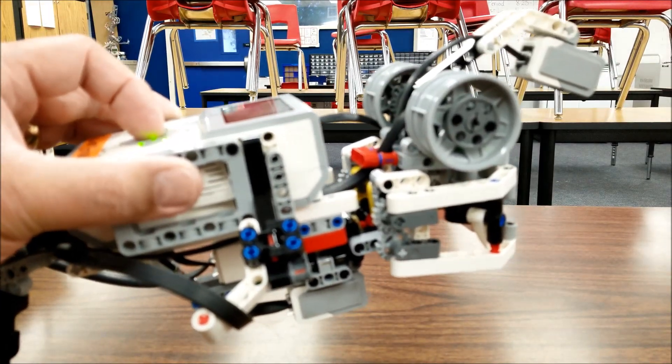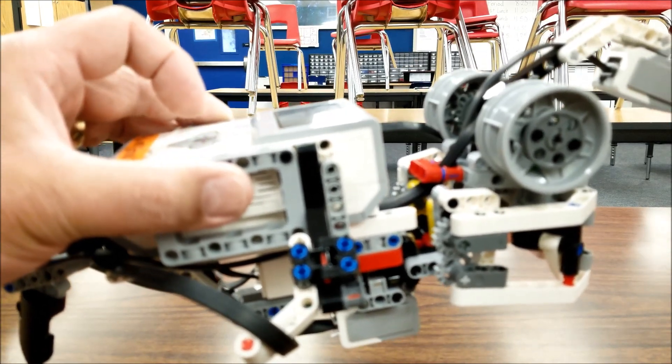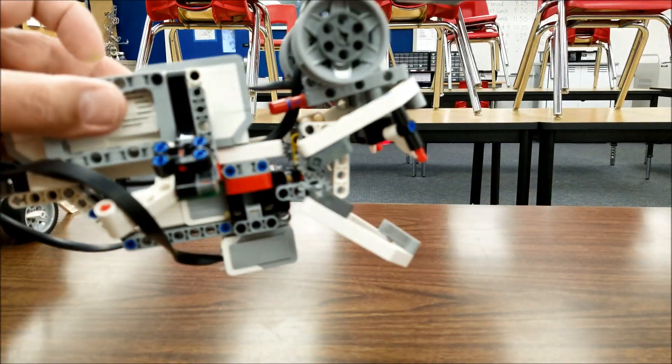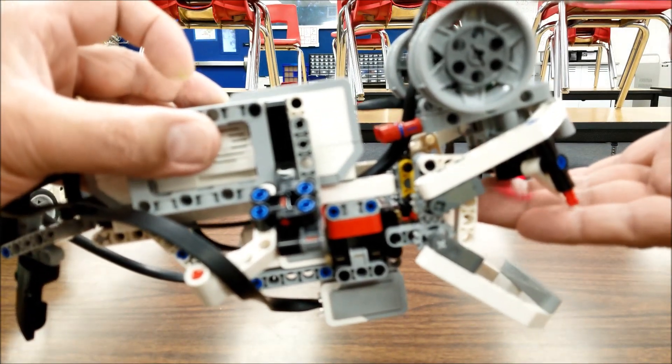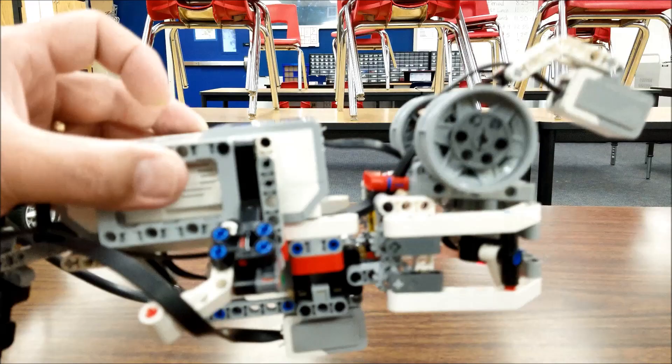Let me do that again so you guys can see that a little better. There's that mouth opening. Four centimeters — it's pretty close. Got me.